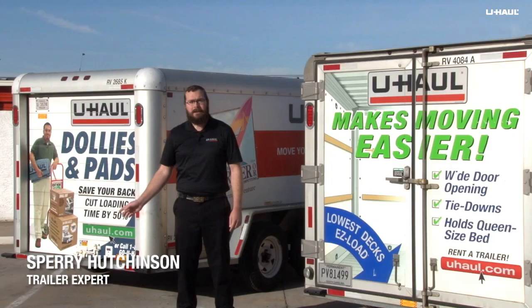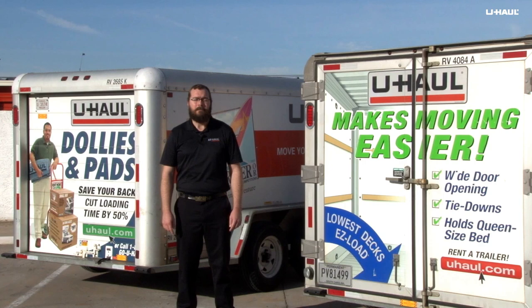Hi, I'm Sperry Hutchinson. U-Haul trailers come with two types of doors, swing doors and roll-up doors. Today I'm going to show you the features and operation of both of them.